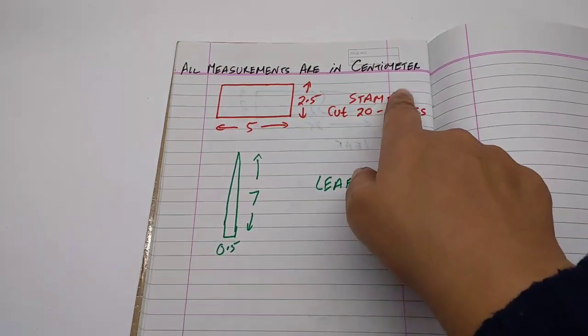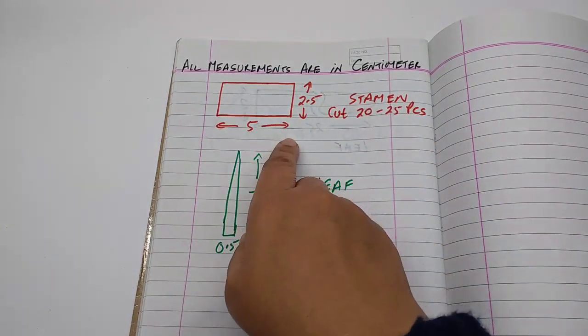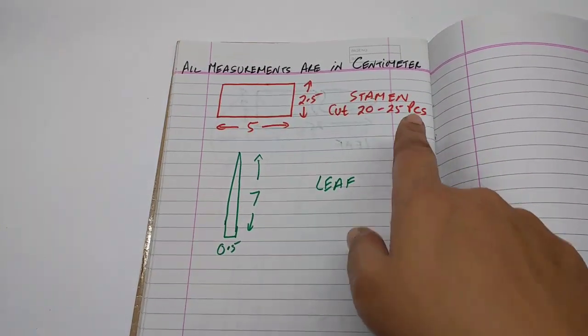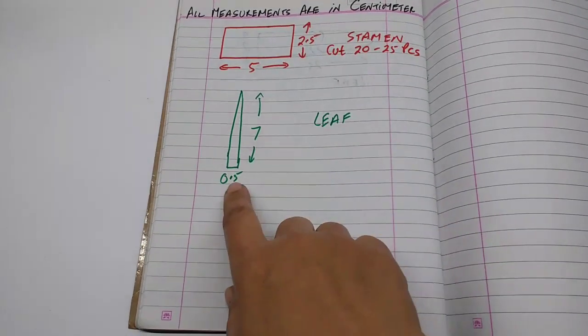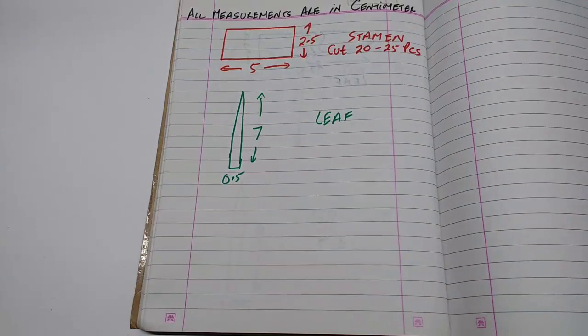All the measurements are in cm. This is the stencil for the stamen: 2.5 x 5 cm — cut 20 to 25 pieces. And this is for the leaf: 7 cm x 1.5 cm — cut as many as you like.